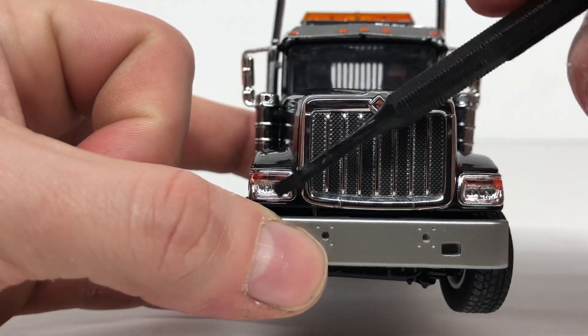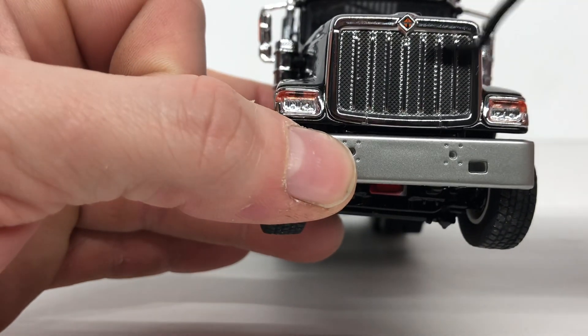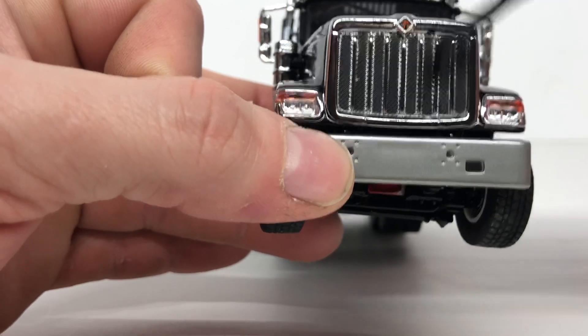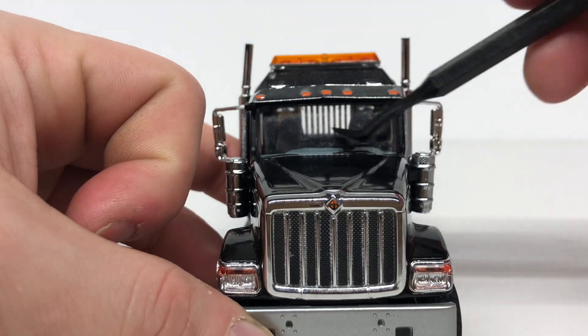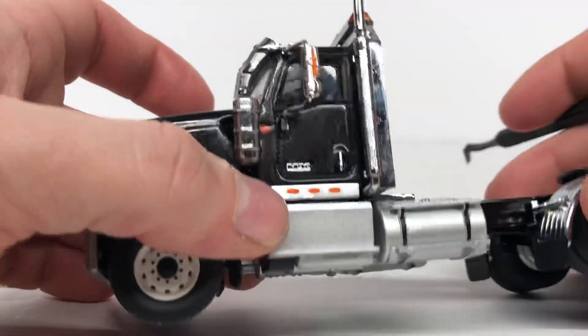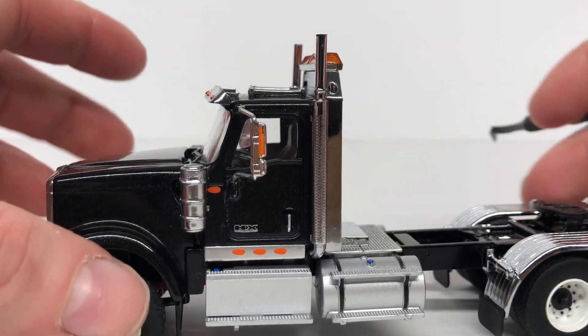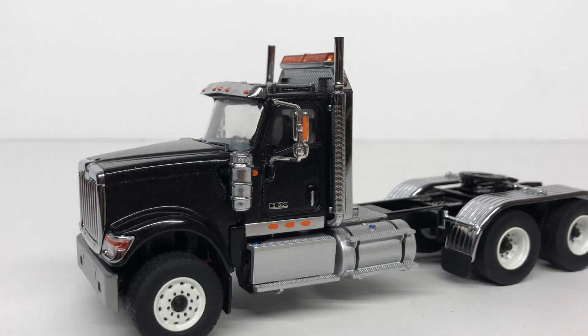Coming to the front of the model, you have a nice grille, a nice chrome bumper, headlights, and turn signals, along with a nice little International decal. The grille is not see-through — it's just a piece of plastic, which is a bit of a disappointment. You do have a nice windshield and a tan interior, but the doors do not open on this model, which is a downfall — though for the price it's understandable.